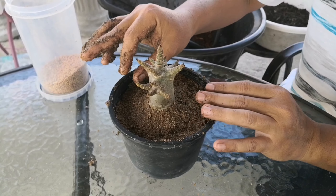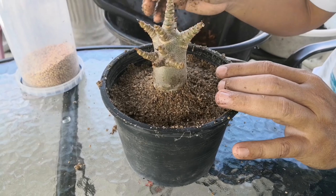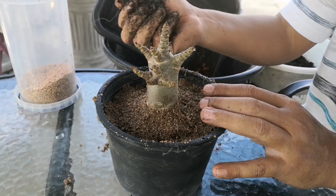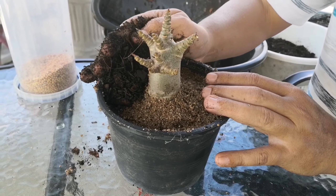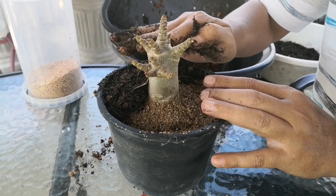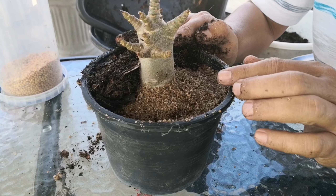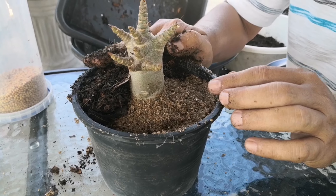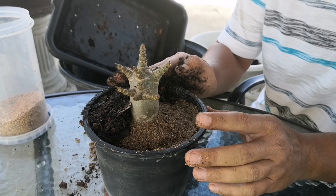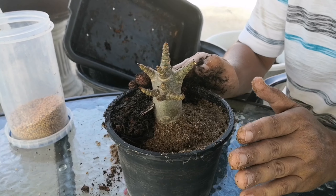We leave space on the top to fill soil. We use soil to cover the sand on top again, because sand dries very easily — we use soil to cover sand for moisture retention, as sand saves moisture for a long time.